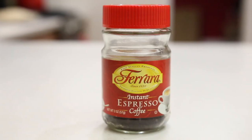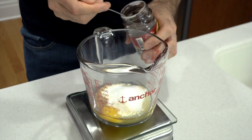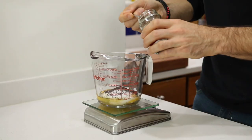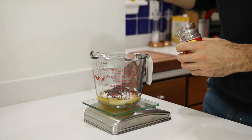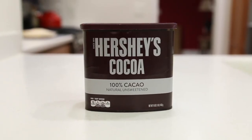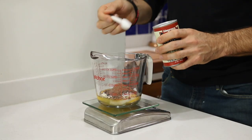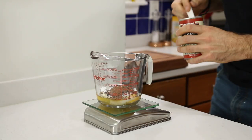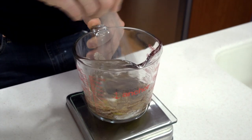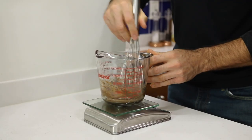Now it's time to caffeinate this mug cake by adding some instant espresso, mainly because it dissolves so well. I recommend adding about a half tablespoon or four grams of instant espresso — but if you want more of a coffee flavor, just add a little more. Now we have to add the chocolate: a teaspoon or about three grams of unsweetened cocoa powder. Last but not least, to make this baby rise, we're going to add a half teaspoon of baking powder. Take out a whisk and whisk all those ingredients together until everything is combined and looks chocolatey and coffee-y.